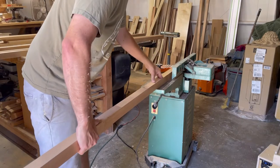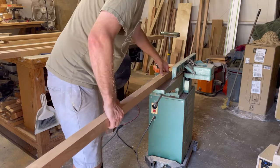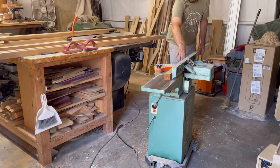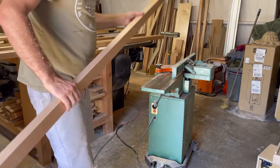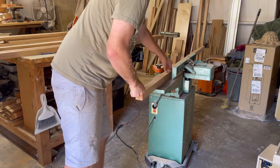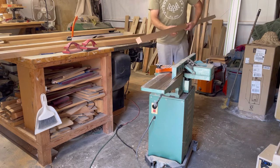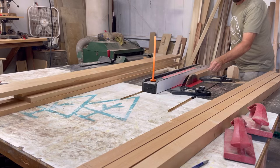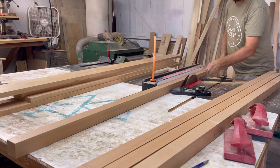A couple of the pieces had a nice twist or bow in them after running through the table saw — that usually happens with eight-quarter material, which releases tension in the grain. So here I'm just trying to straighten them out on the jointer. I should have left a little more material to work with, but hey, you learn. After straightening them out on the jointer, I'm able to run them through the table saw to final dimensions, and they're nice and straight now.